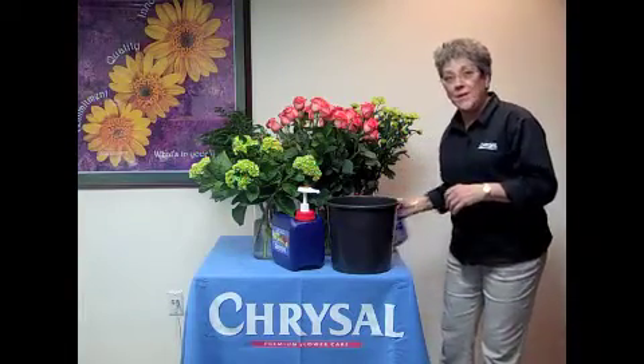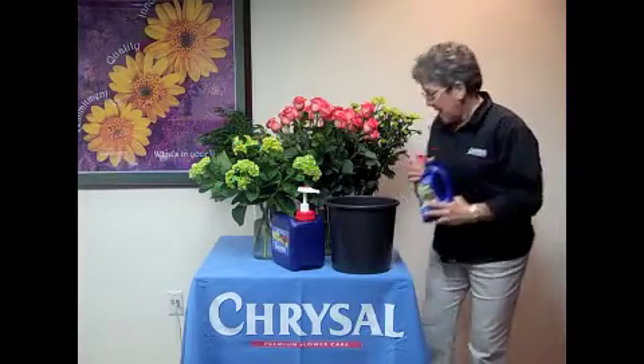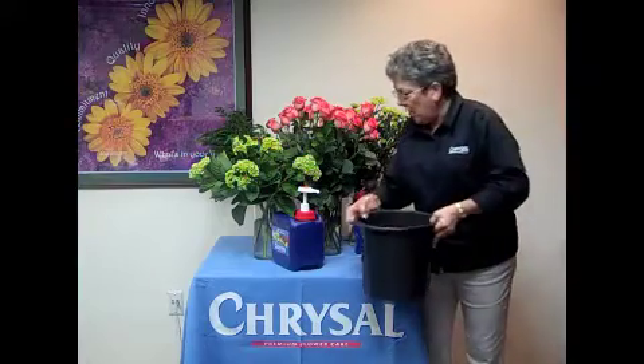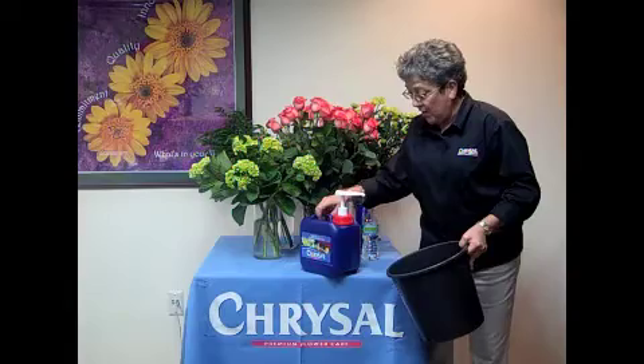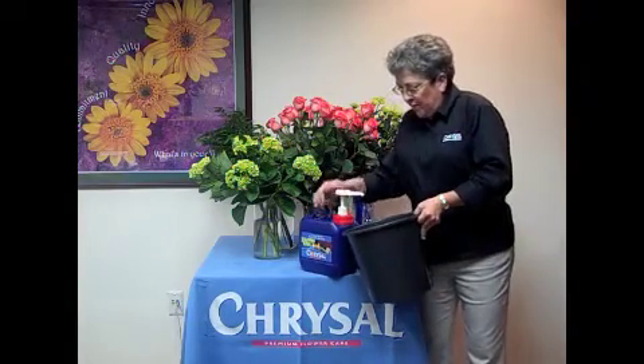The best way to treat these flowers is with Chrysal Professional No. 1. This really boosts the flow in the stems. It's easy to use. I pre-measured two gallons of water in this bucket. I take the red cap, match it with the Chrysal Professional No. 1 red cap, and it's one pump per two gallons, so one full pump.